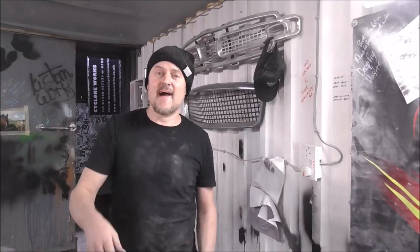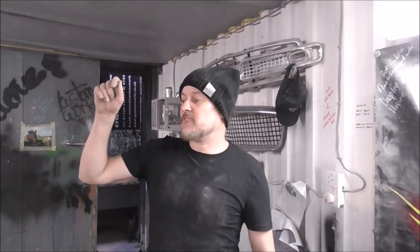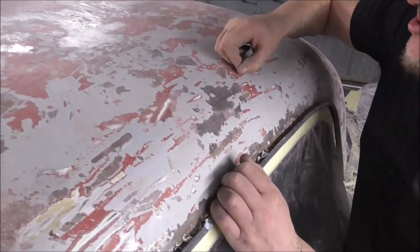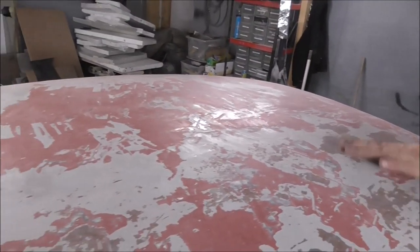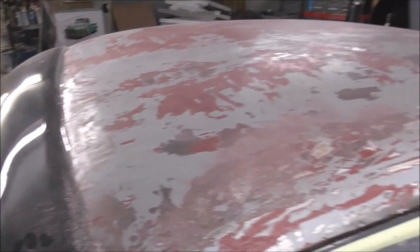That was genuine hard work scraping - that chisel was a nightmare. Anyway, we've got it down to this grey area which is the original paint, and this red which is some paint that had been painted over the original paint. But now this is thin enough - we've got the bulk of the paint off - so we'll be able to angle grind this all up to bright steel tomorrow, ready for some etch primer.